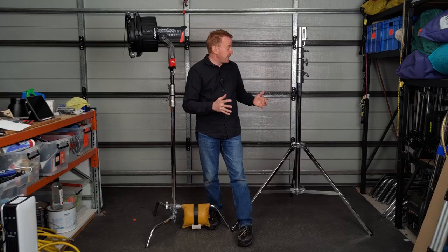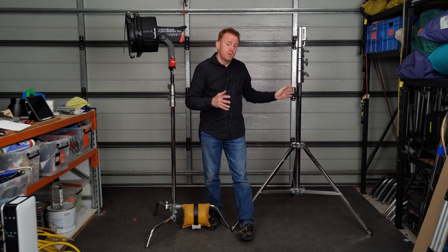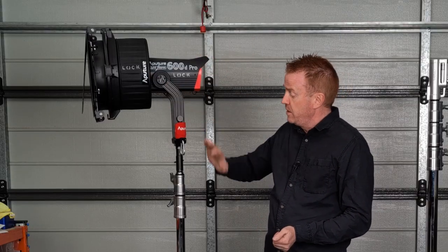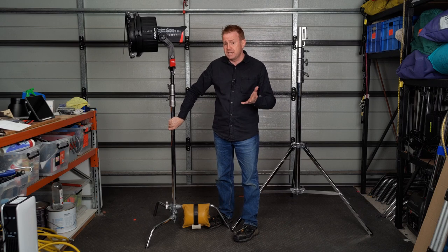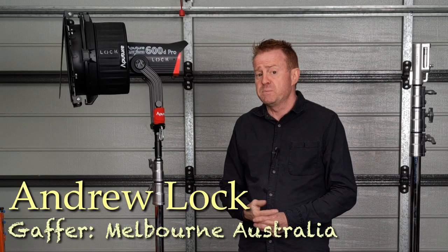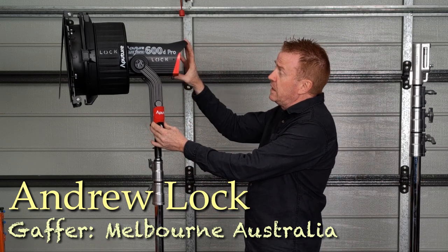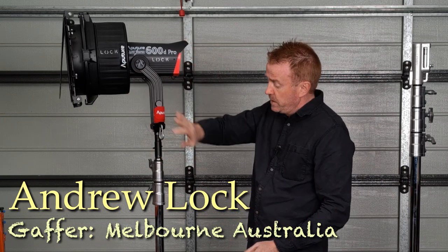Hi everyone and welcome to another episode of Gaffering Gear. This episode's by request — I've had quite a few people message me asking whether you should buy a combo stand, or if it's okay to use something like a 600D with an F10 on a C-stand instead and save some money. In today's episode we're going to go over why I think having a moderately heavy light like a 600D with an F10 on a C-stand is a really bad idea.